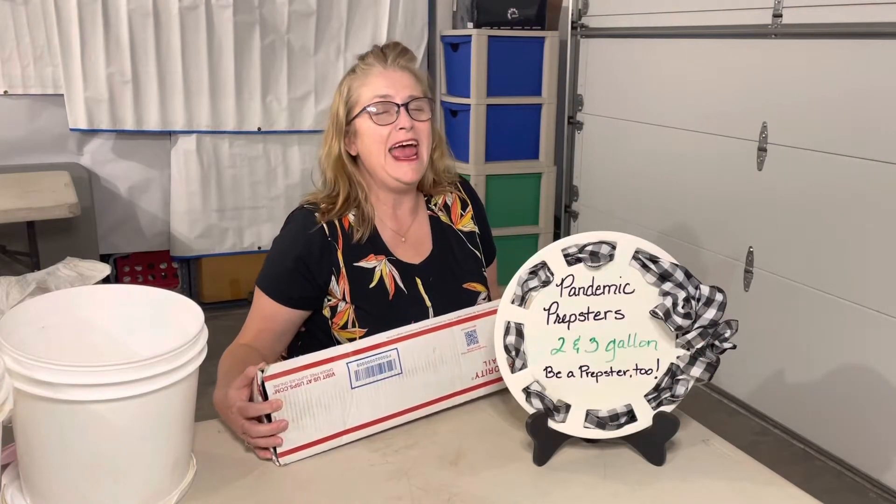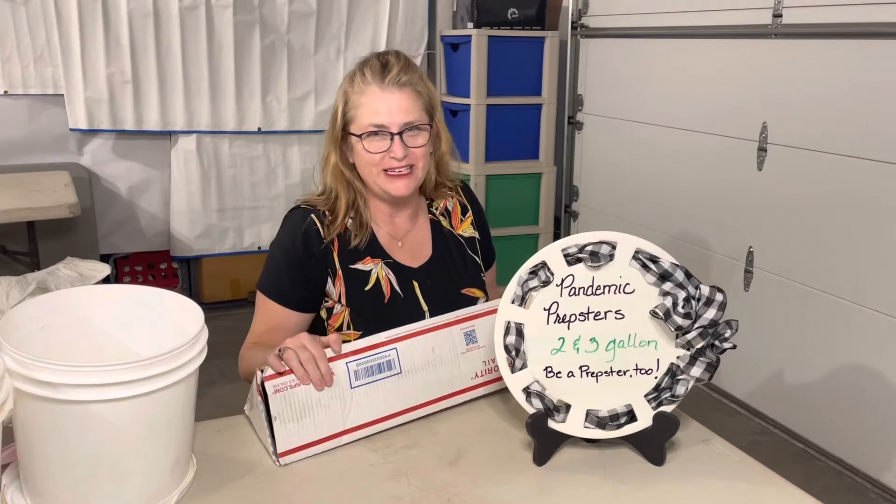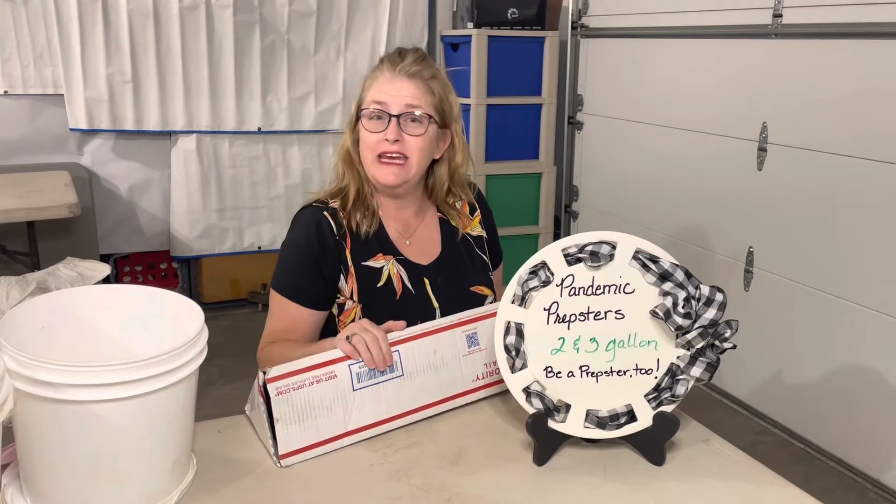Hi Prepsters, this is Ola with Pandemic Prepsters and we have a wonderful surprise for you. This is a sneak peek — these aren't even out on the market yet, but get ready, they will be soon.